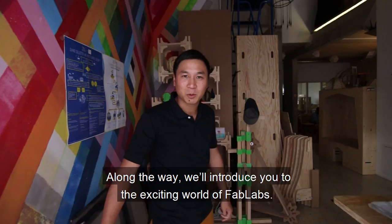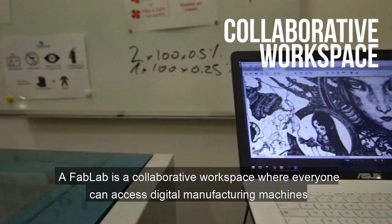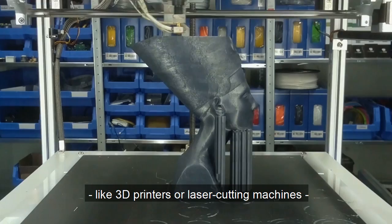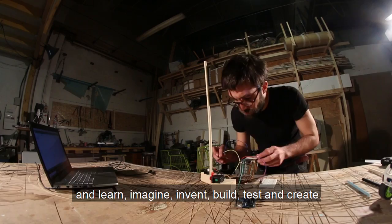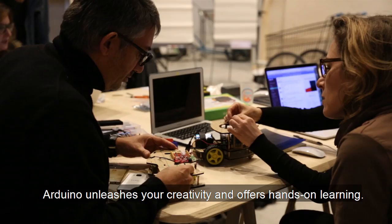Along the way, we'll introduce you to the exciting world of Fab Labs. The Fab Lab is a collaborative workspace where everyone can access digital manufacturing machines like 3D printers or laser cutting machines and learn, imagine, invent, build, test and create.